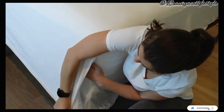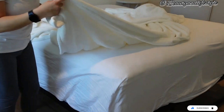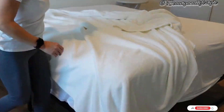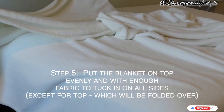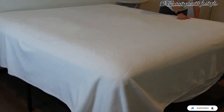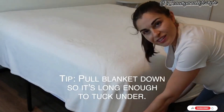Now let's make hospital corners. To do this, grab the excess fabric from the side of the bed at the foot and lift it upward, then fold it diagonally across the mattress, creating a neat triangle. Repeat this step on the other side, making sure the triangles are secure.